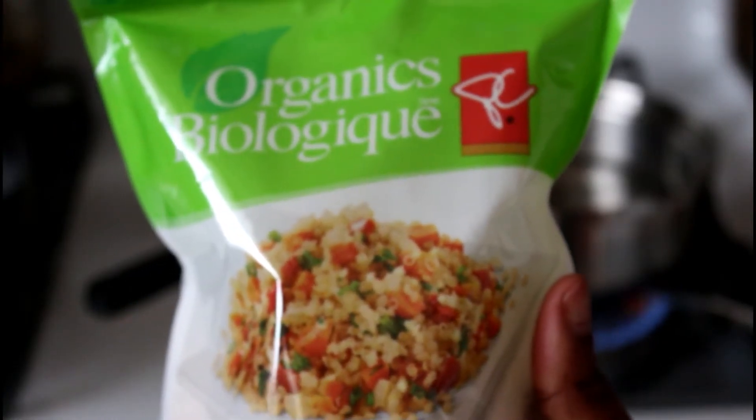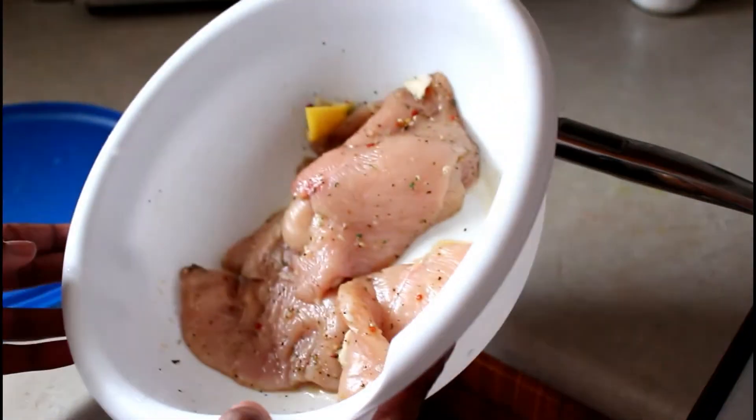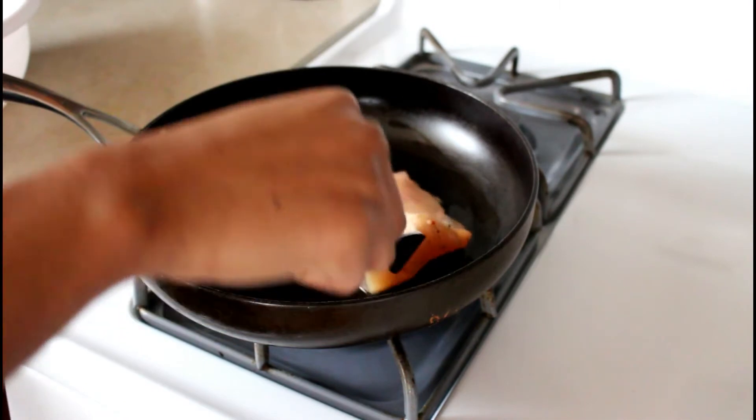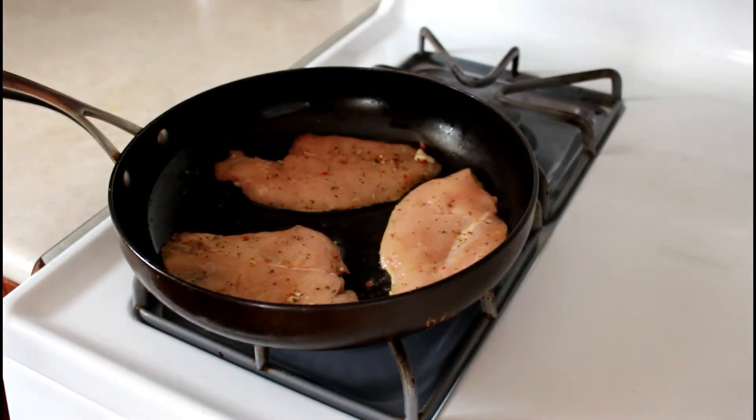For dinner I decided to make collard green wraps using quinoa and chicken breast. First I'm going to take my marinated chicken breast and fry it in a frying pan for about five to ten minutes.